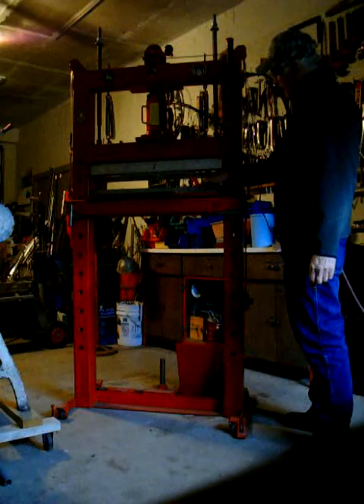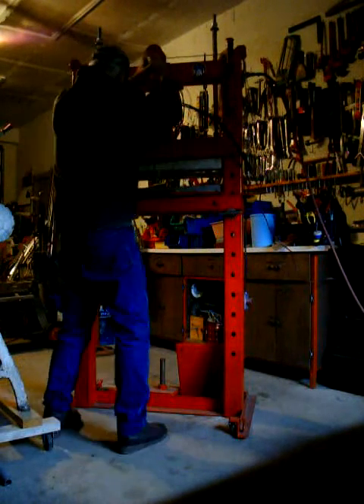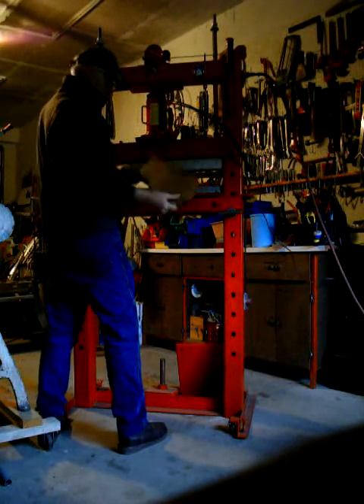First thing we want to do is square this bending die up to the anvil here. The way you do this is just hook it up like this, self-locate, and drop it back down.